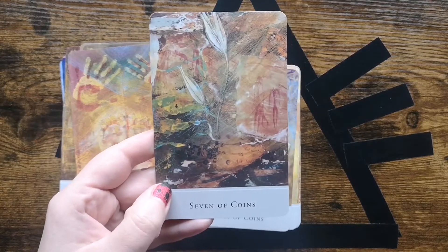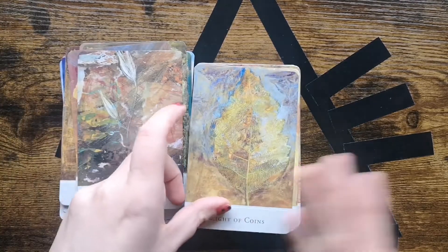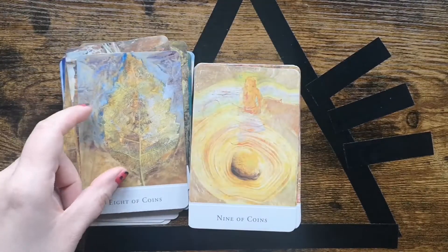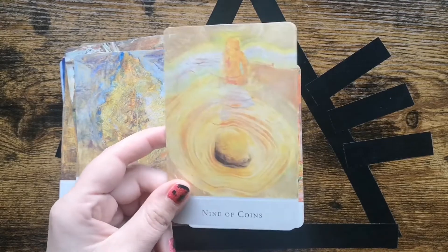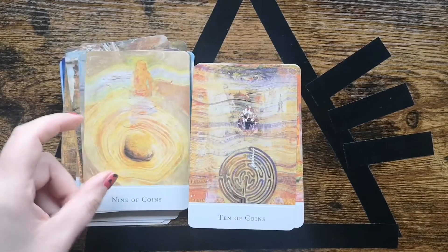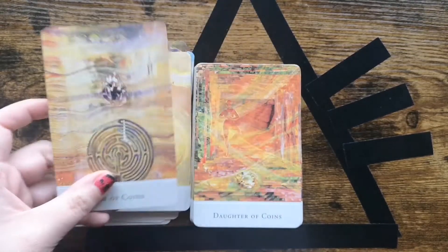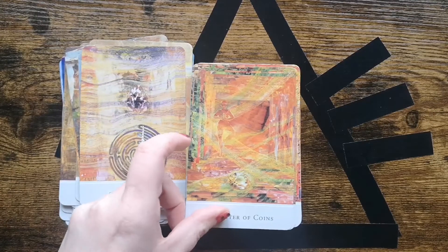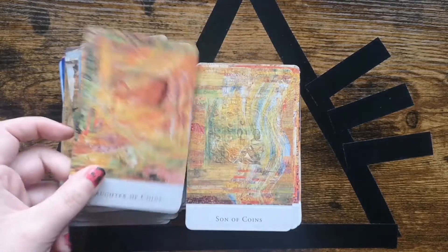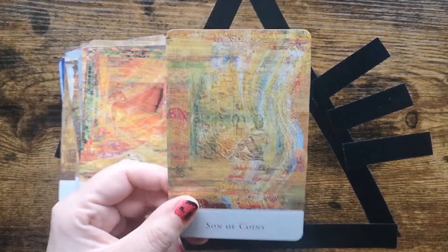Welcome back. I actually finished it yesterday — it was dark when I finished it. I did it with this tool because it's a little bit bigger, and it went fine. I didn't make any mistakes, so the deck is now finished. Let's flip through it.